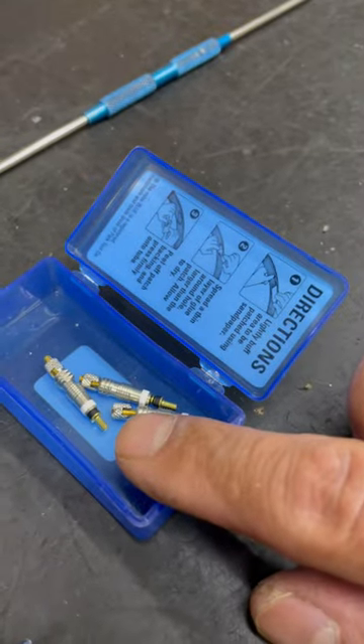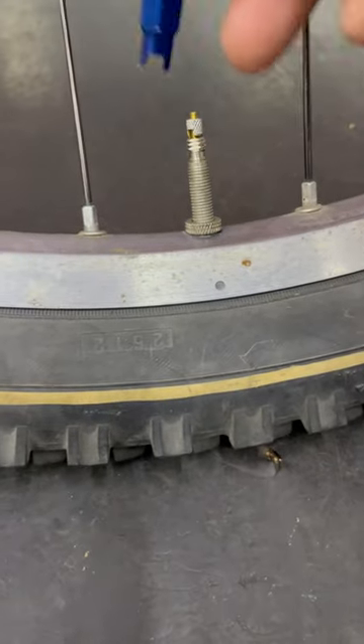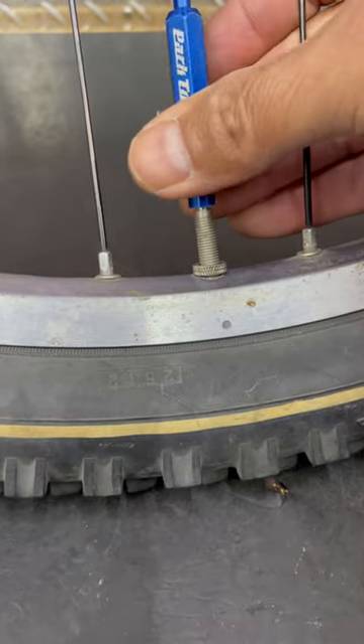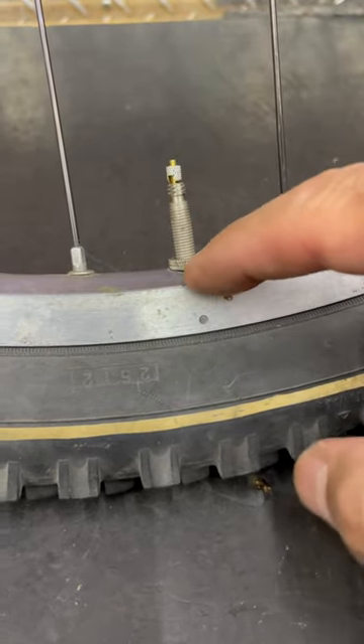I bought a package of these online and stuck them in an old part of my patch kit. When you go to put these back in, make sure they are nice and tight — as tight as you can get with fingers. You do not want the core to accidentally come out when you're putting your pump head on or off. If you're tubeless, that base definitely has to be tight — you don't want anything to leak there.